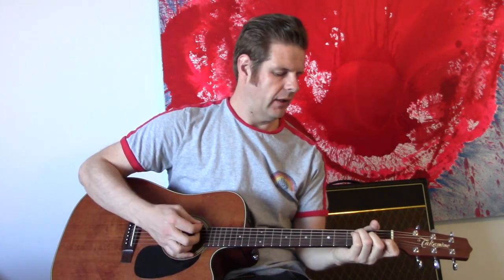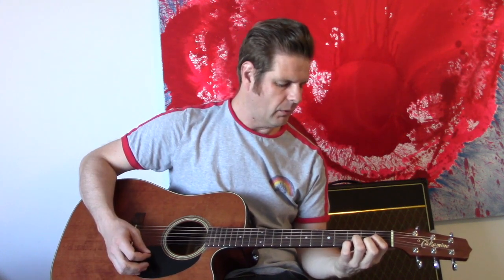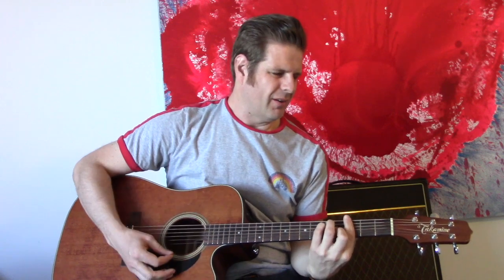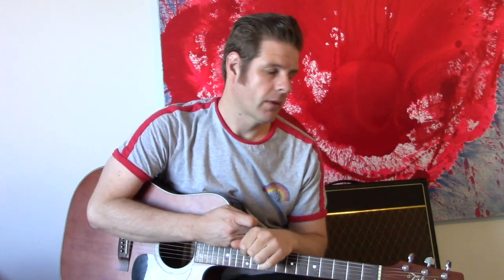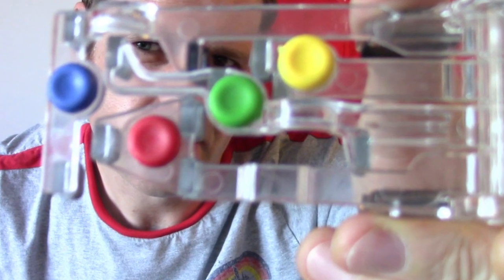Did you ever wake up and just feel like you don't want to do another E minor chord? It's a stretch. And then C — that's even worse. D, you've got to pull those fingers there and make sure you don't hit the two bottom strings. And then the G — do you ever just feel like enough is enough? If you could just get a chord at the touch of a button, well, you can with the new Chord Buddy.